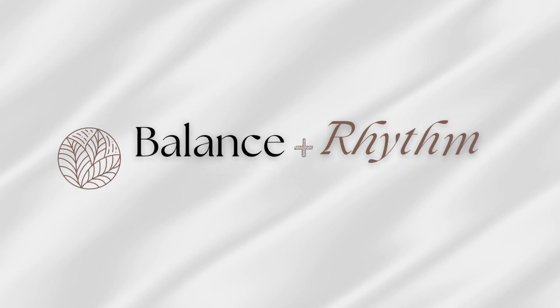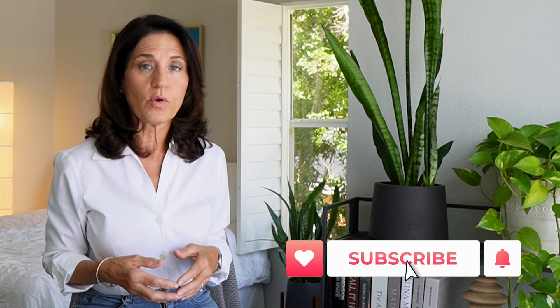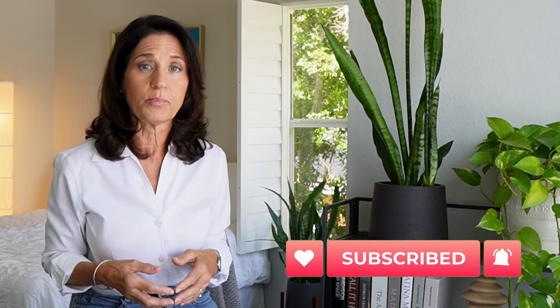Let's talk about five easy and budget-friendly ways to elevate your home without renovating. Hi everyone, it's Liz. Welcome to Balance & Rhythm, where we talk about interior design and ways to make the most of our homes to create happiness, health, and well-being.